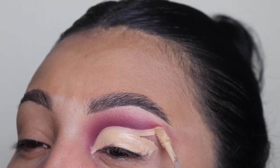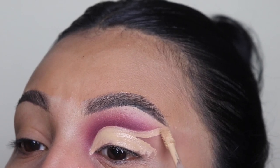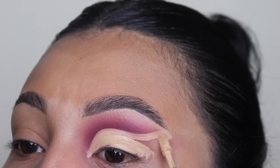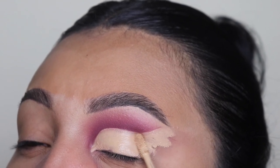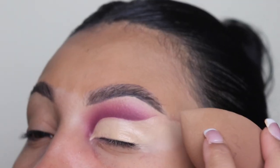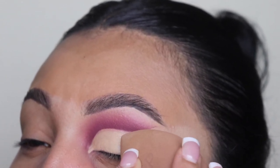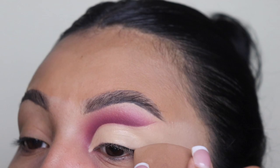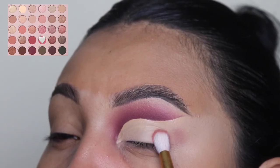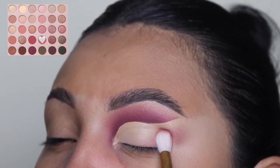As you guys can see, using a concealer to clean this area out definitely brings out the pink in this eyeshadow — it makes it look a lot brighter. So I recommend you guys use this kind of concealer to shade these types of areas, just to give it that extra dramatic effect. Next, I'm using this beauty sponge from my website — the link is below if you guys want to check that out — and I'm just going to slightly tap along my eye just to make it a smooth canvas to apply the rest of this eyeshadow.